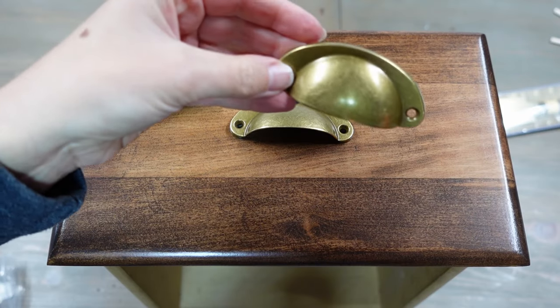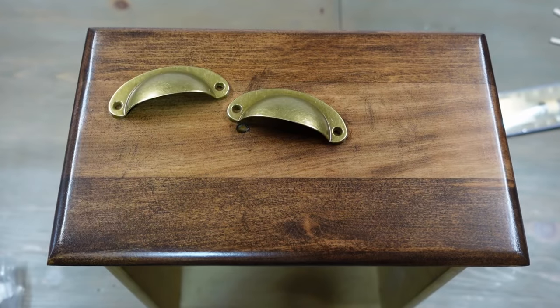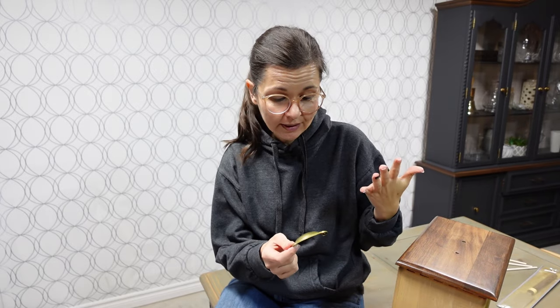I ordered these little handles off Temu and they have such a great patina — they look old. They're a little thin but the color is perfect. I measured and they line up perfectly, except the screws drill into wood rather than through holes, which I didn't know. Ralph told me after the fact. So we're going to fill the holes with dowels — which I would have done had I known. Ralph's here, he's going to do it, and I'll just stand around going sorry — but they're really pretty.